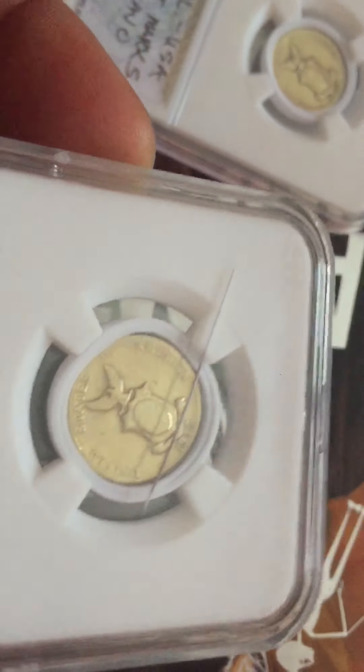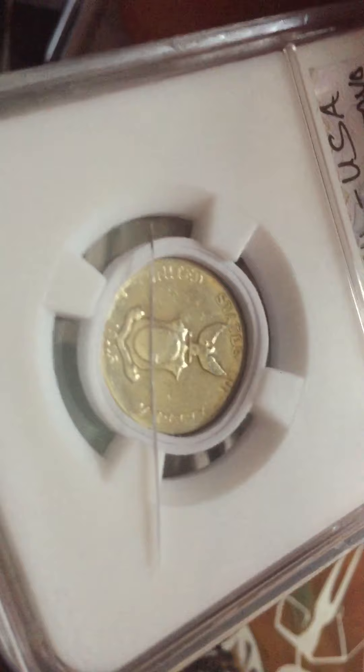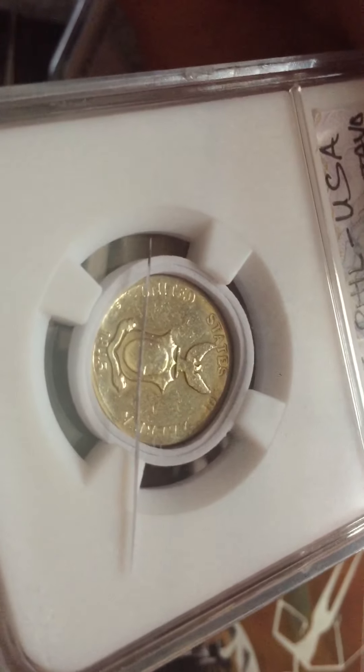Let's see the mint mark — the mint mark is S. It's minted in San Francisco, S.